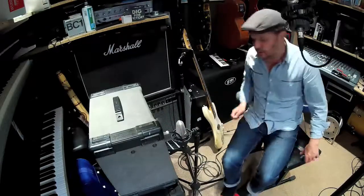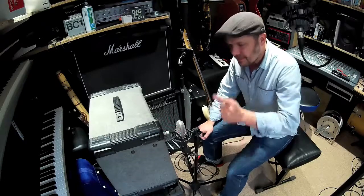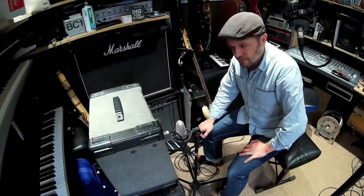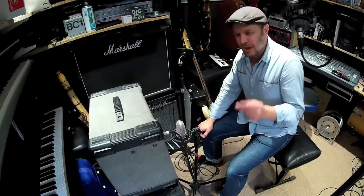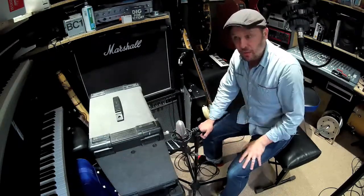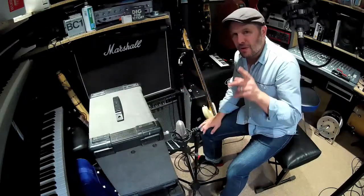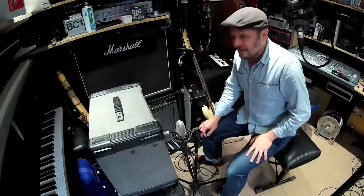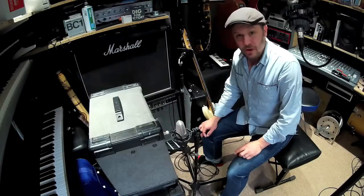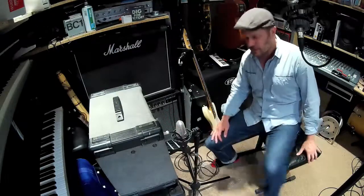I'm just going to grab a screwdriver and take the front off. Safety first — always disconnect amps from the mains and ideally wait a few minutes before the amp is safe to work on, because there are all sorts of voltages inside that stay there. With valve amps you need to leave it most of the day before you start tinkering, because you can give yourself a really nasty shock.